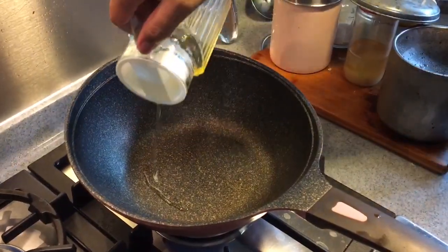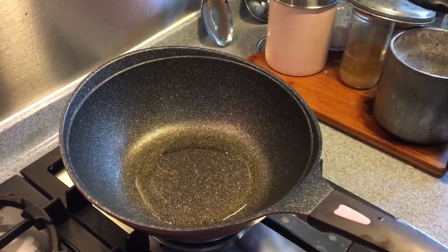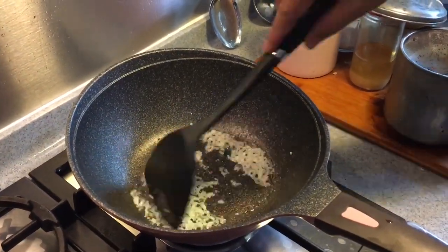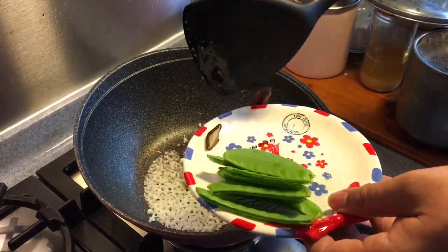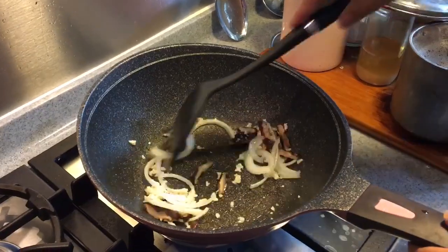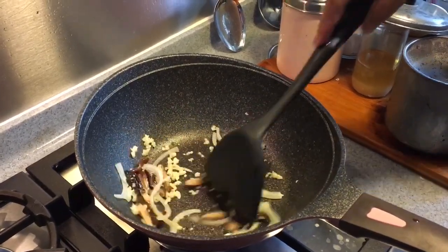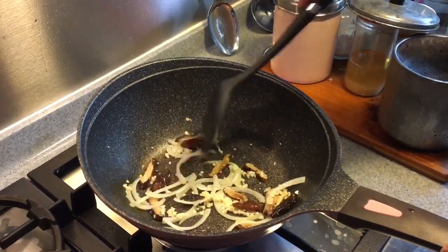Put some oil into your pan. This is for frying the garlic. Put in the onions as well as the mushroom. Fry them around until you get the aroma out from the vegetables. I'm smelling the garlic, the onions and the mushrooms.